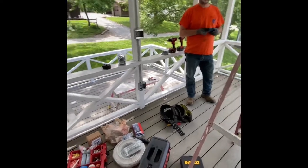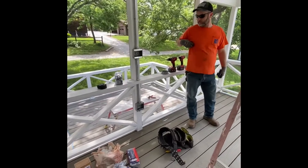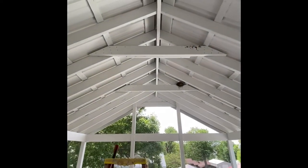We are here today with electrician Kenny to start putting some electrical on this deck that we built. What we're doing is we're going to put an outdoor ceiling fan up and we're going to run a couple of plugs.